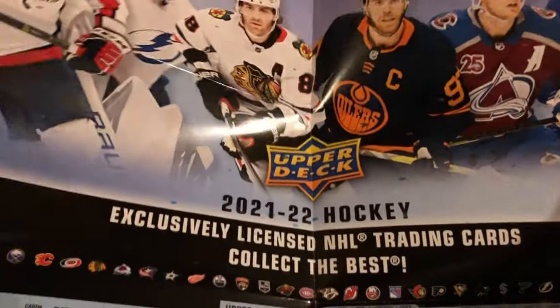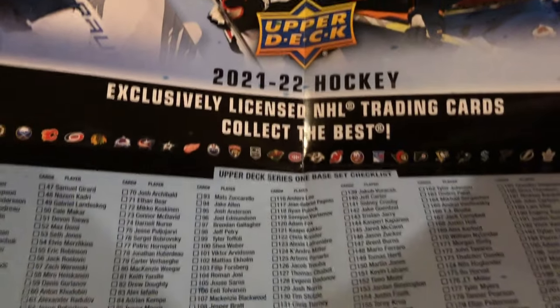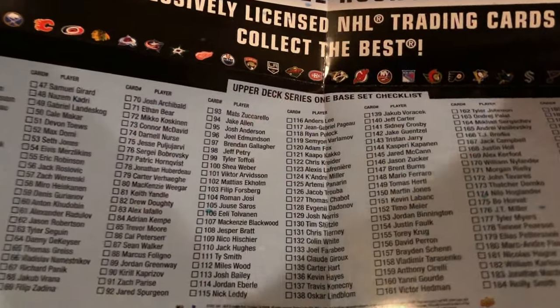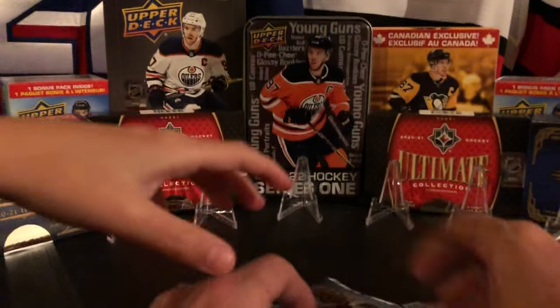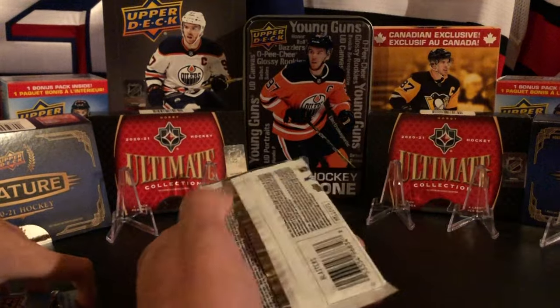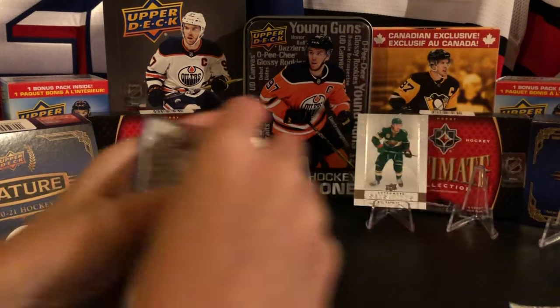Wow, check it out! It's got the same six players on it and the whole base set checklist down there with all the teams. That's pretty cool - it's got the checklist for the whole set. If we went through and ticked off the checklist we probably already have the full base set kicking around. Alright, let's see what we get in our three packs from this bundle.